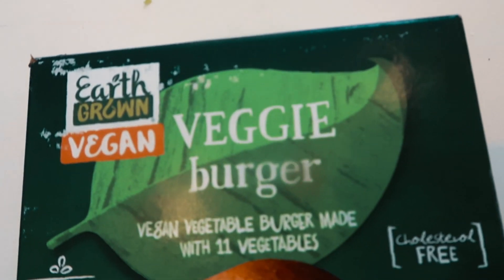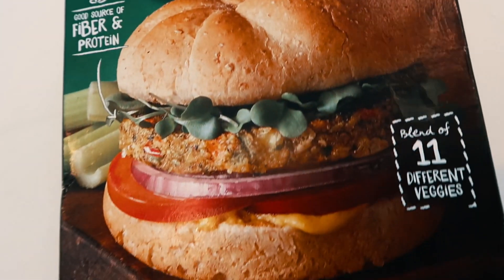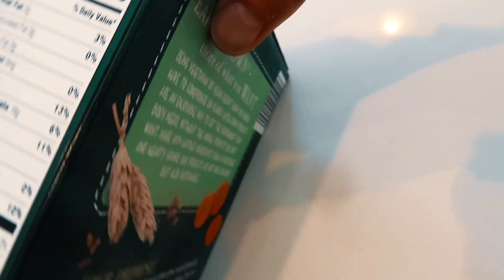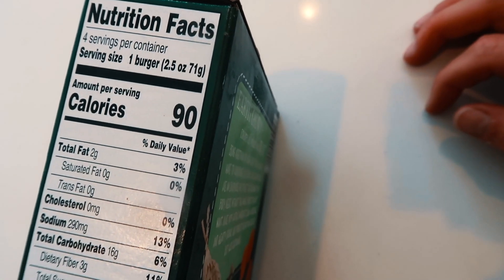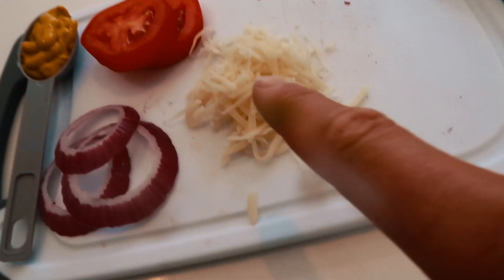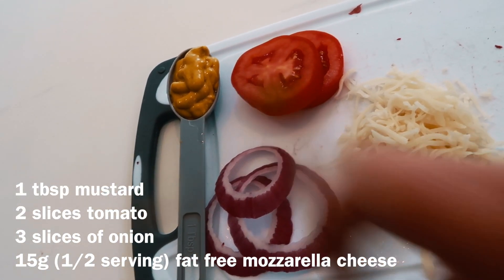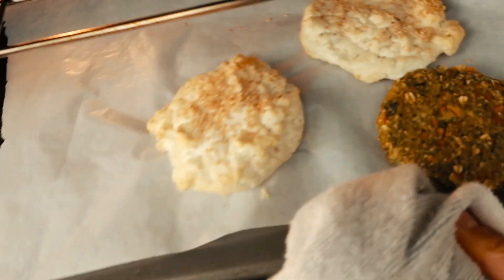I found these Earth Grown vegan veggie burger patties that have 11 different veggies, and I'm just going to place one of those in the oven. For toppings, we're just using a little tomato, onions, some fat-free cheese, and some mustard. Yummy!